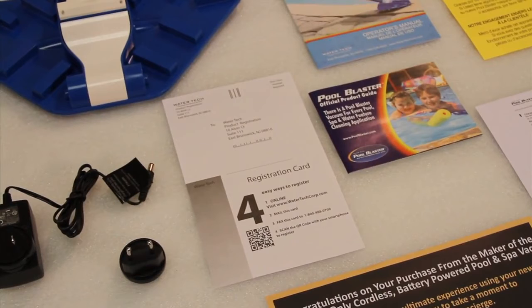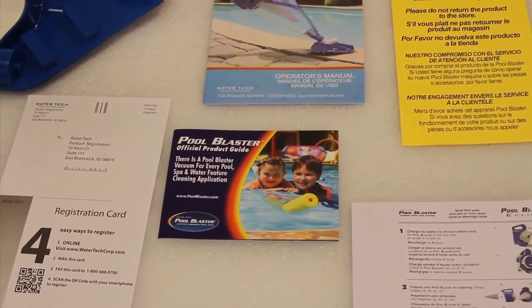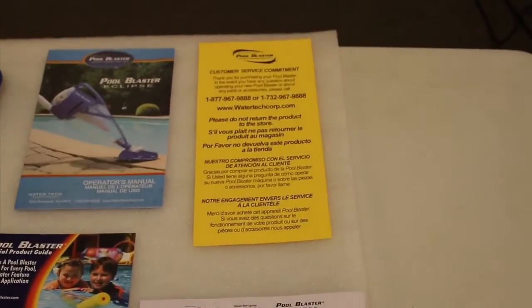The registration card — it's a good idea to mail in your registration card or register online. The operator's manual. The Pool Blaster product guide. The customer service card. The product quick start guide. And the customer service hotline information.